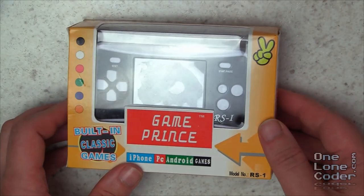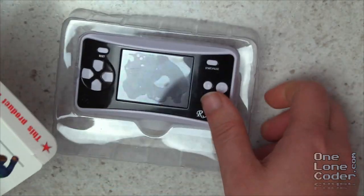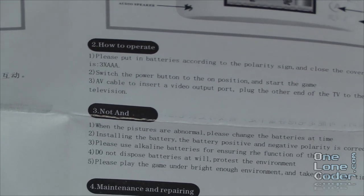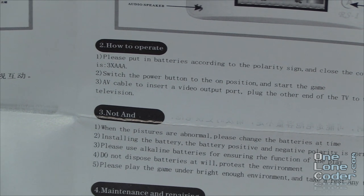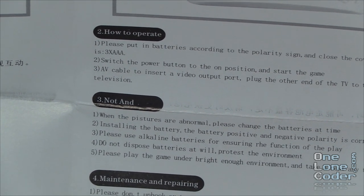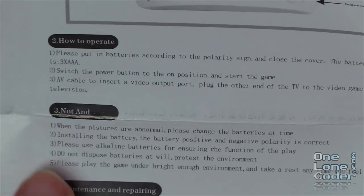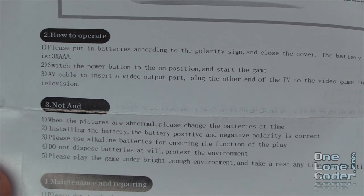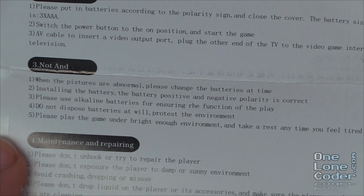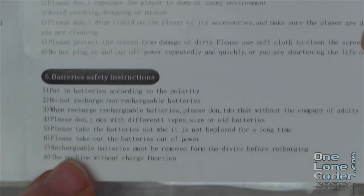So I thought this video would be cool to unbox it, have a look at it, review it, and then take it to bits and see how it works. In the box we've got a plastic moulded thing to hold it together and some instructions. It says: please put in batteries according to the polarity sign and close the cover. AV cable to insert a video output port - plug the other end to the TV. When pictures are abnormal, please change the batteries at time. Do not dispose batteries at will - protest the environment. Protest the environment - hidden political message there. Under battery safety instructions it says: the machine without charge function. Well, that's all clear then.